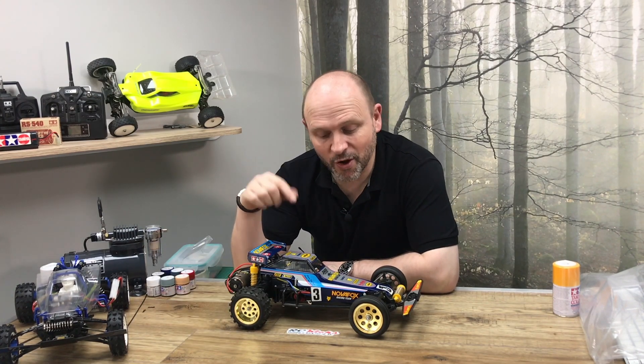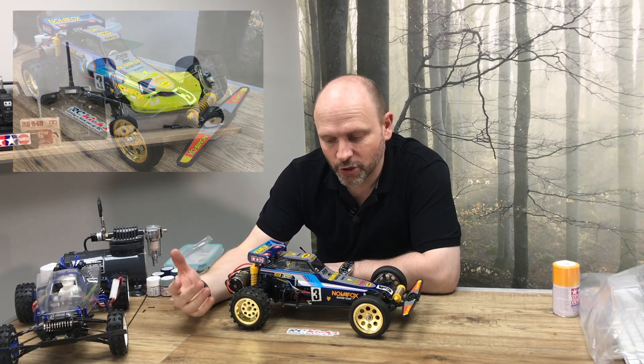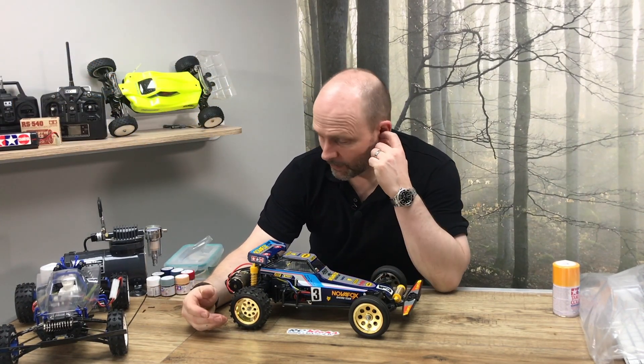Hello and welcome to RC Kicks. My name's Gavin. This is the Nova Fox, which is the re-release of the original Tamiya Fox. So why do I have one? It doesn't need restoring — it's not an original.